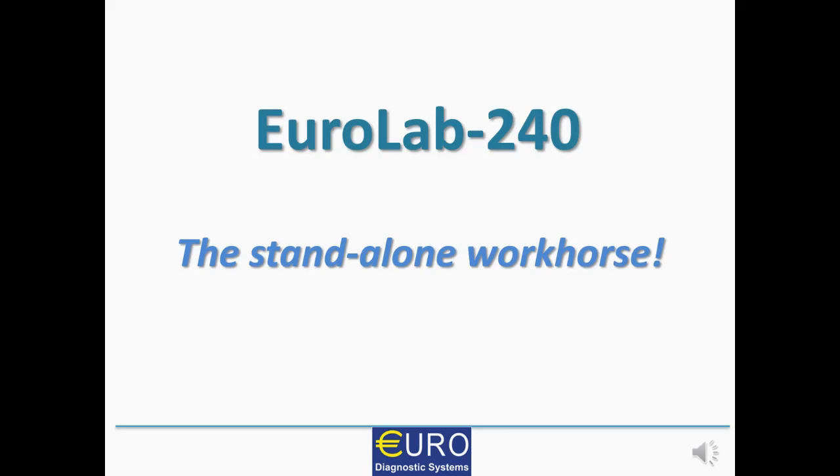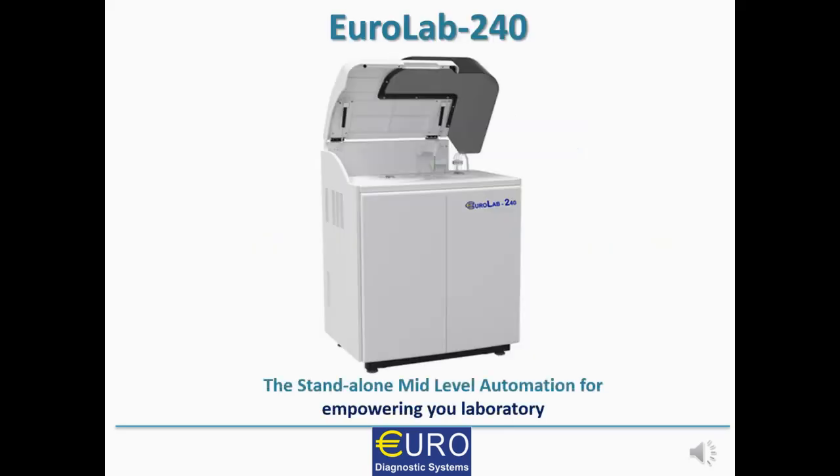EUROLAB 240 - The Standalone Workhorse. EUROLAB 240 is a mid-level automation to cater the requirement of laboratories with a medium workload from 150 tests to 400 plus tests per day. It can perform biochemistry as well as immunoturbidimetry. It can empower the laboratory to handle the situation whereby a lab can offer the highest quality of results.